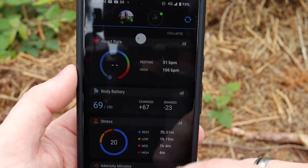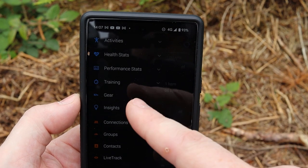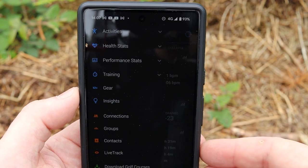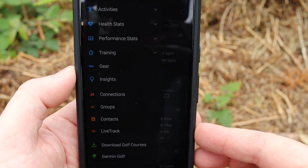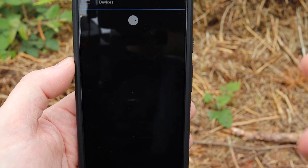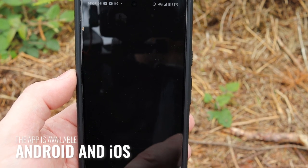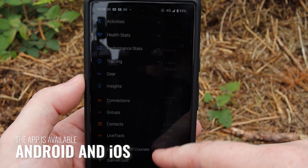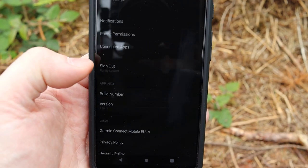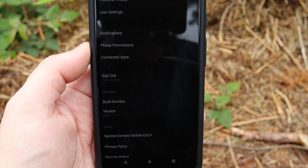You can also go into the options to change metrics for different activities and attach additional monitors. Under contacts, you can set up groups if you and your friends have a healthy rivalry on certain runs. You can also connect to the watch through the app to add additional apps and widgets. If there's certain information about yourself, you can put in your height, weight, and age. You can also decide whether or not to give it permissions to receive text messages and notifications.